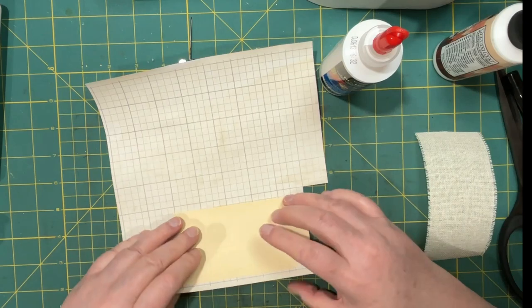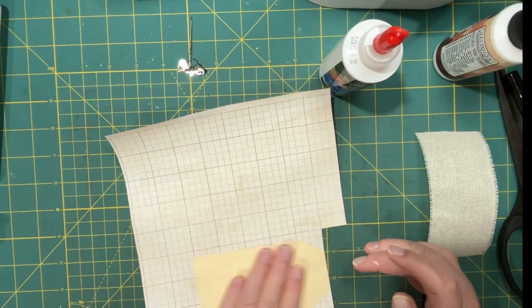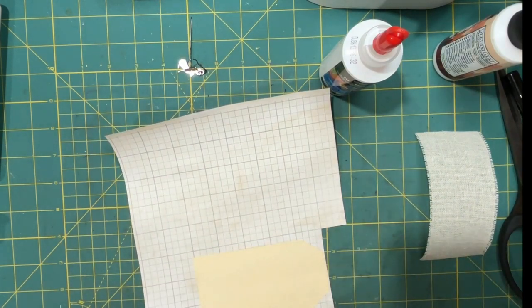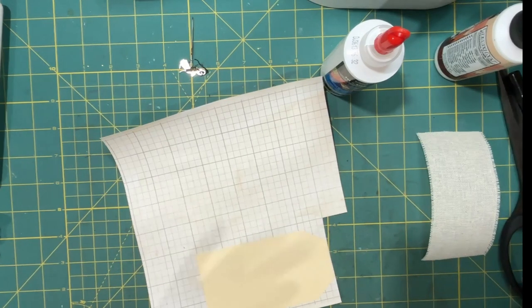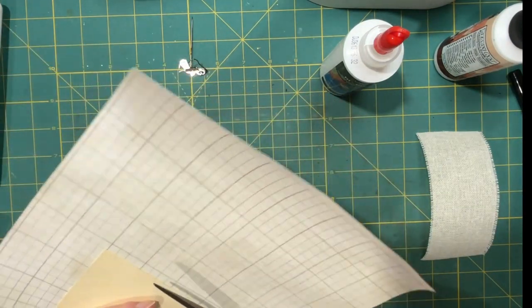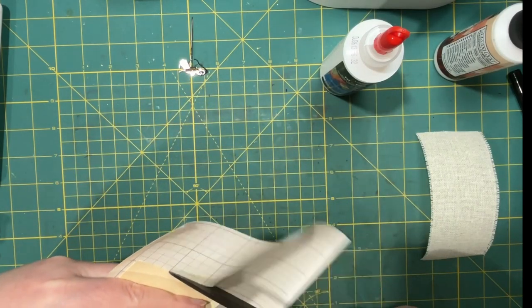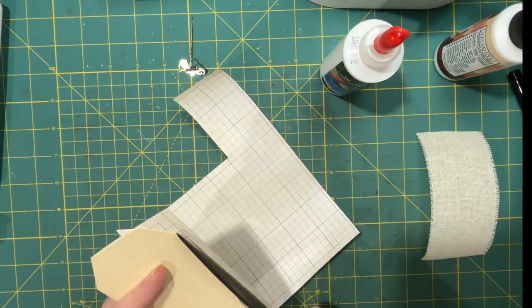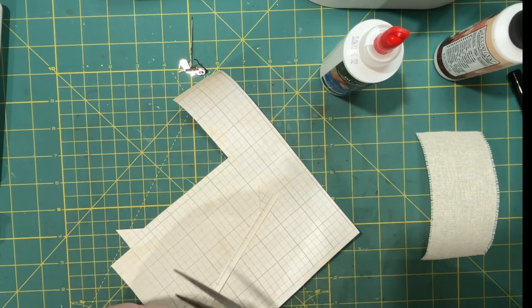Oh no — why didn't somebody tell me? This is going to be a really thick tag now, because I have to do it again. Do you see what I did wrong? It's fine, I have extra paper. It'll just be super sturdy. It's just paper and glue after all — it's not as serious as all that.